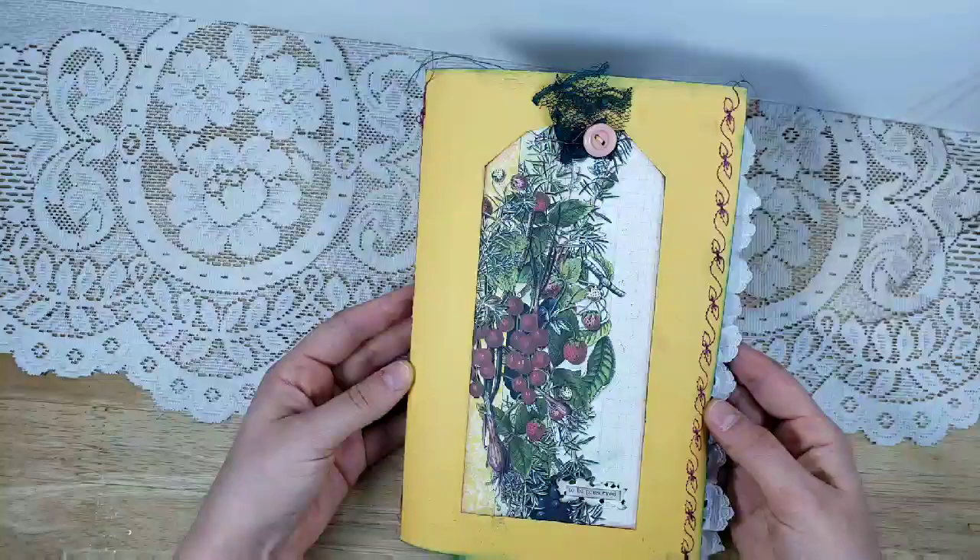I have many more garden journals I can make — I bought so many books on gardening to use for junk journals. So order away and I will get those out to you as soon as I can. Have a wonderful day, thank you for watching, and be sure to subscribe and stay a while.